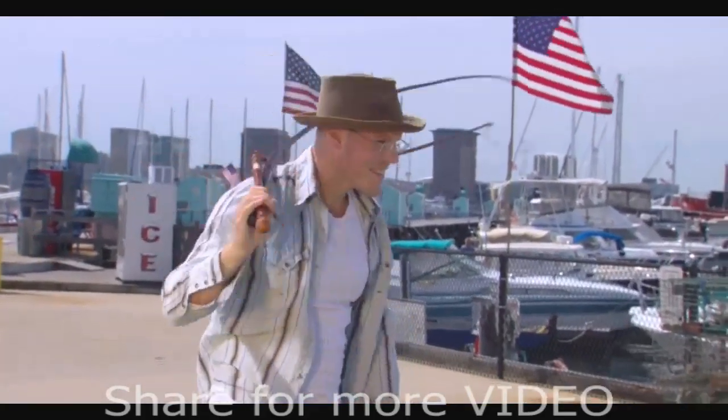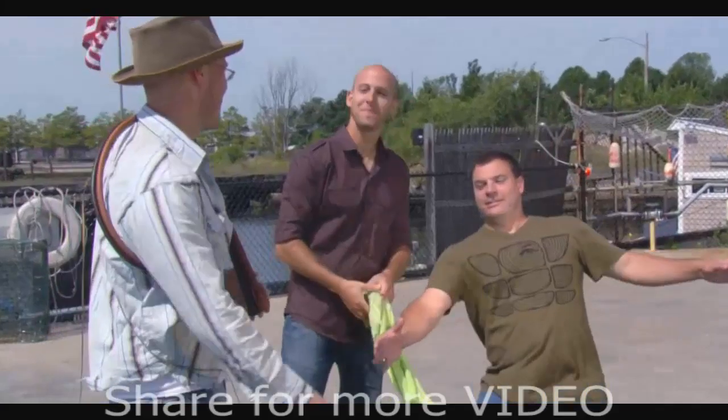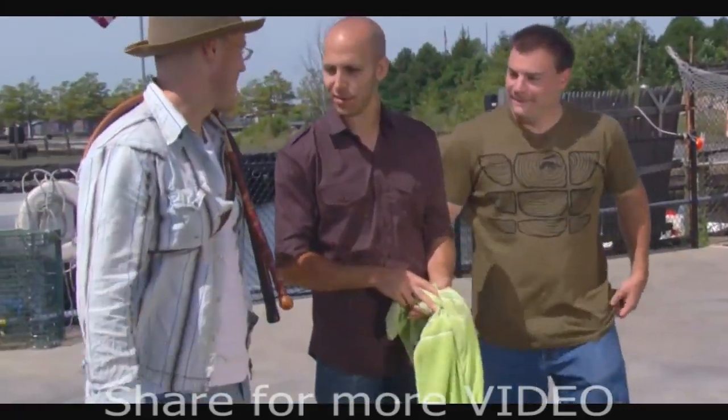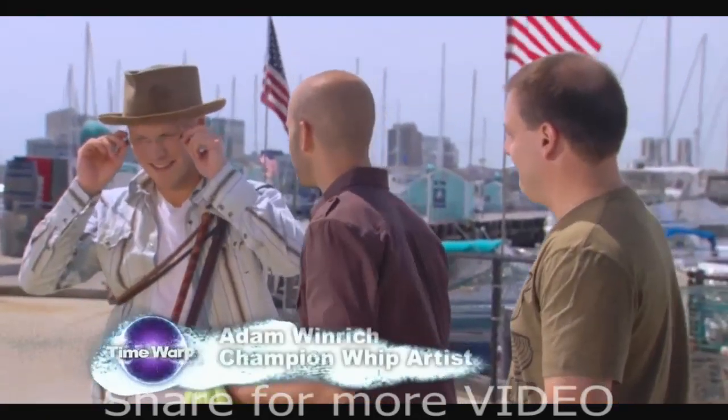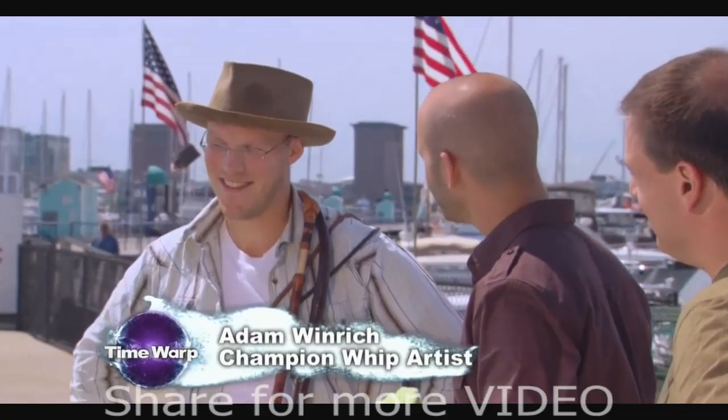Adam Winrich is a world champion whip artist who holds multiple Guinness World Records. And as you can clearly see, Adam likes to whip it good. I watched Indiana Jones too much as a kid. That's what happened there.